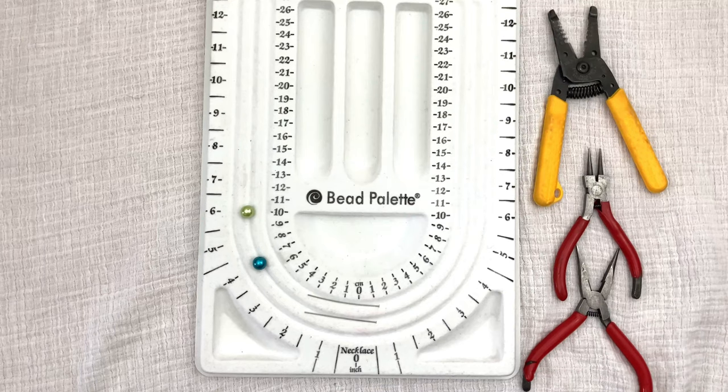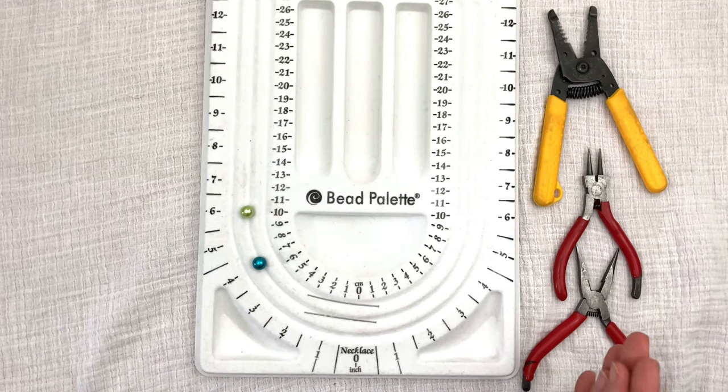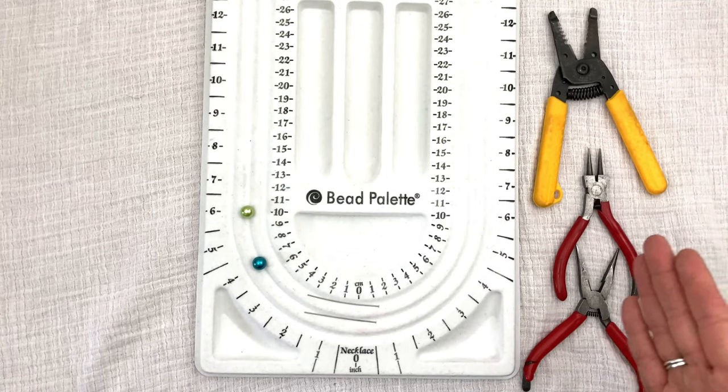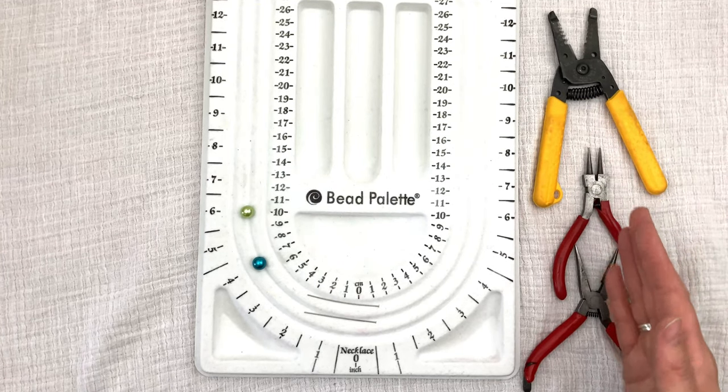All right, my fellow jewelers, we're making loops. Now, one of the most important things about making your loops is having the tools. You need a cutter tool, you need maybe a long nose pliers, but you for sure need a round nose pliers. This is so important.